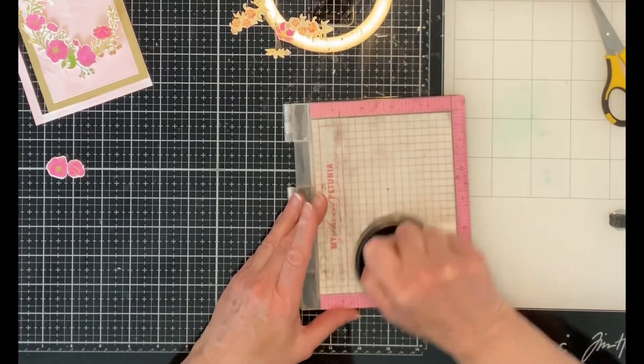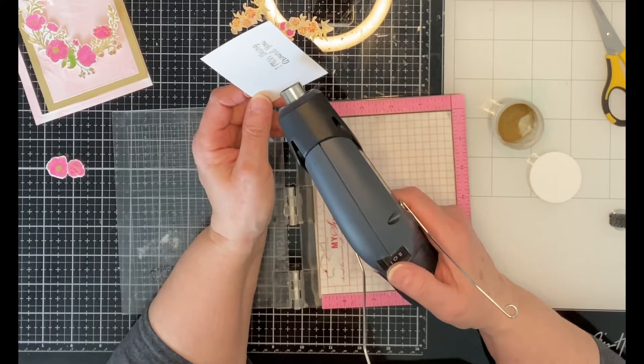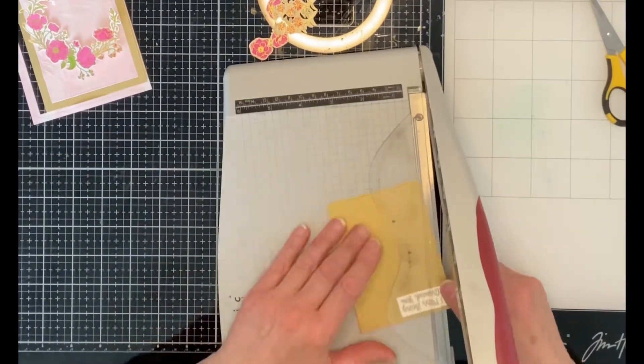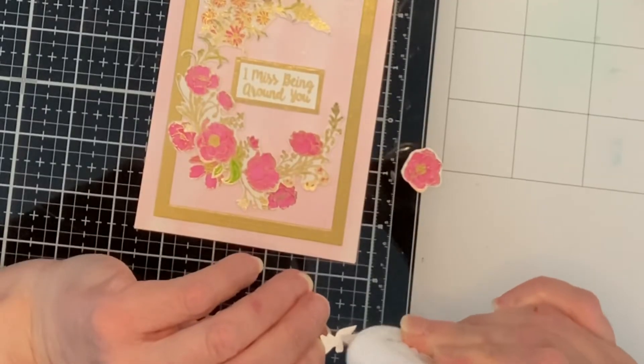The sentiment is stamped with Versamark ink on white card stock and then embossed in gold, to be consistent with the embossing that is on the wreath. The sentiment is trimmed down, mounted on matte gold card stock, and then onto foam.